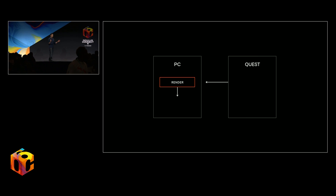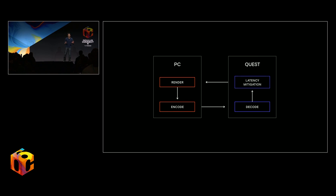Here you're looking at the overall architecture of Oculus Link. There were five major components we invested in: how the content gets rendered on the PC side, what we encode, the streaming technology, how we decode it on the Quest side, and the fifth component — correcting for any latency that may exist in the pipeline.